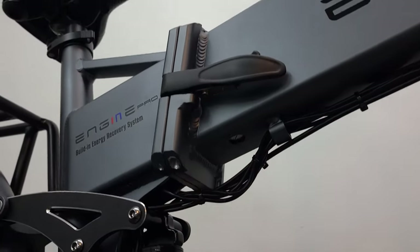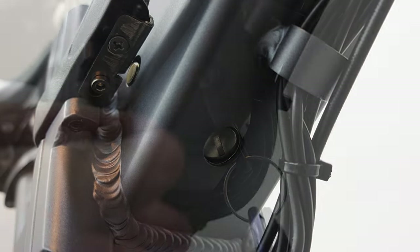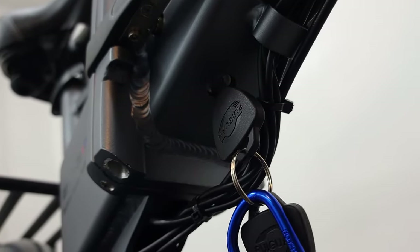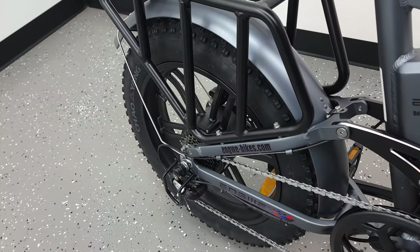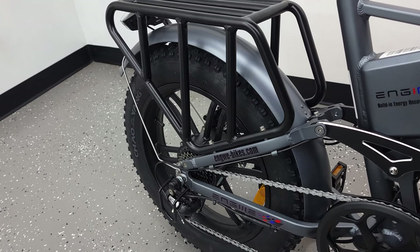A unique feature to this bike is that before you can ride it, you actually need to insert your key and turn it to the on position. Otherwise, if you don't put the key in and try to turn it on, it's just not going to do anything as the power is disabled. This is a pretty cool feature that I have not seen on any other e-bike. Lastly, this bike does include metal fenders which are nicely painted to match the color of the bike, and you also have a nice heavy-duty rear rack.